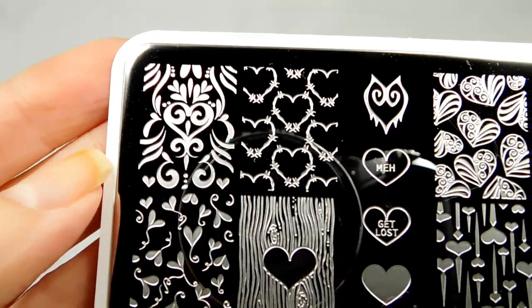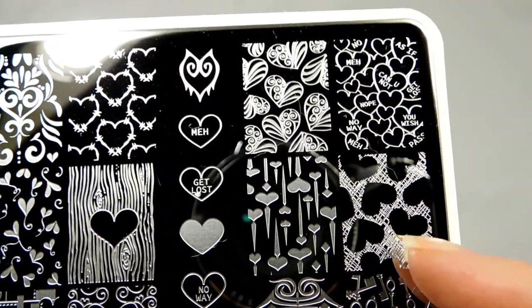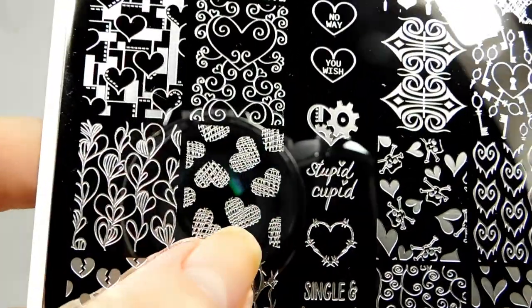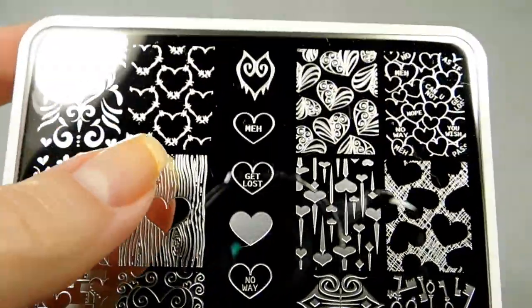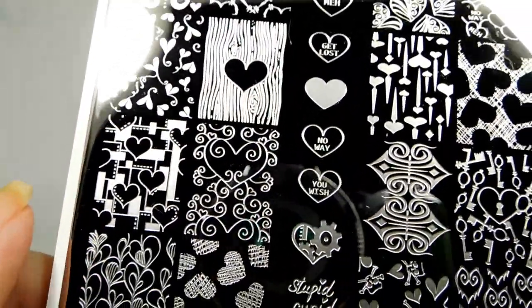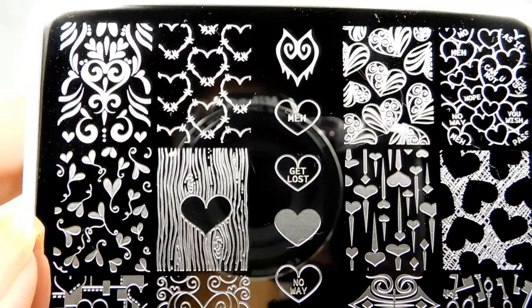This is gorgeous — it's this beautiful filigree work. And then you've got your barbed wire hearts, and over here you've got like mesh hashing with the hearts taken out, and down here you've got the hashy hearts with the barbed wire. And there's this little heart here that matches up with that, so if you want to do just one or two on one nail and a full nail look on another, all of these images give you stuff to play around with without working too hard.